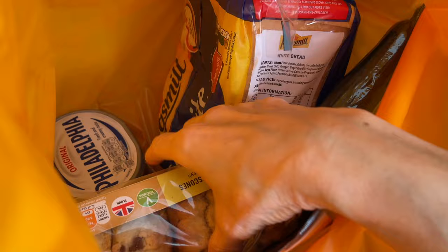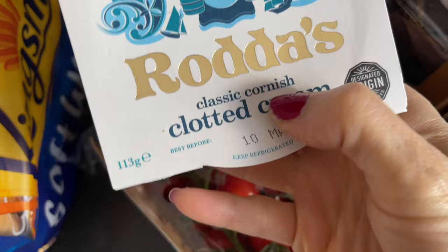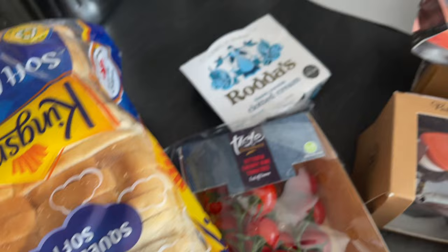I got fresh strawberries and scones for afternoon tea — no British tea would be complete without scones. I got Philadelphia for my cucumber sandwiches, smoked salmon slices for the sandwiches as well, organic cucumber, clotted cream to go with my scones, and cherry tomatoes to perfectly balance the reds in my tray with the strawberries.